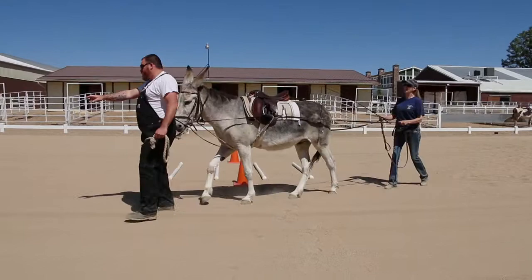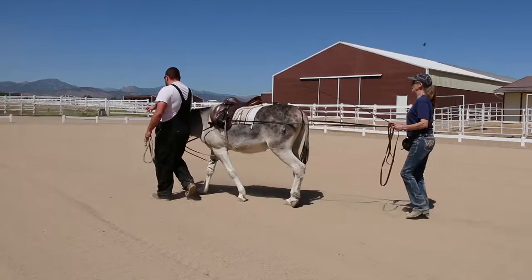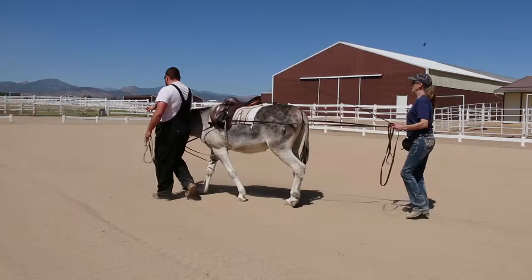This foundation will give your donkey the strength and confidence he needs to perform well and be light in the bridle when you finally ride or drive.